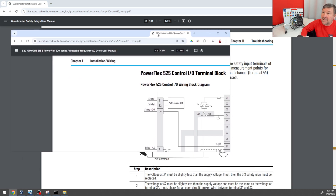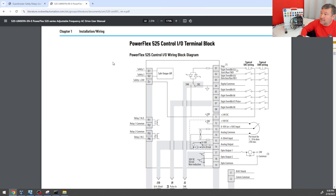If we check out the PowerFlex 525 manual, terminal 4 is the digital commons. So even though S1 and S2 seem isolated by themselves, because the S+ terminal is coming around to the plus 24 terminal, it also means that they are going to share the same digital common.